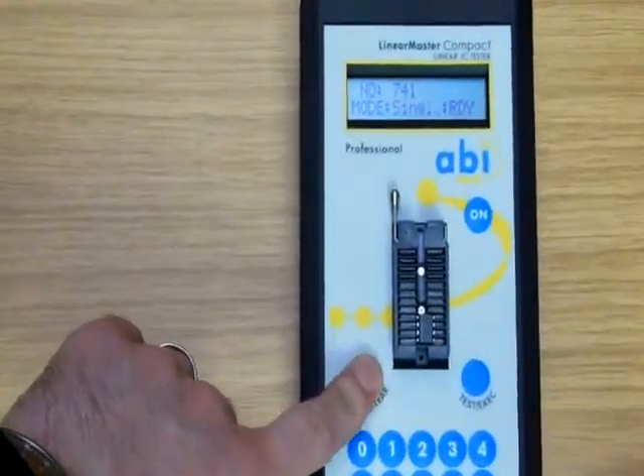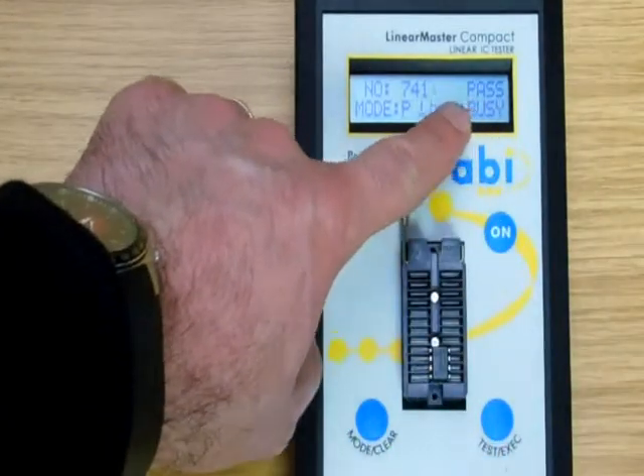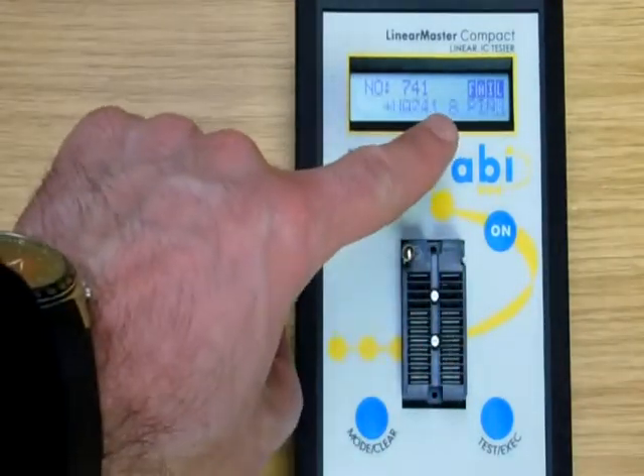When faced with intermittent faults, the loop, pass loop, and fail loop modes are particularly useful, as the unit will stop testing automatically when the required condition is met.